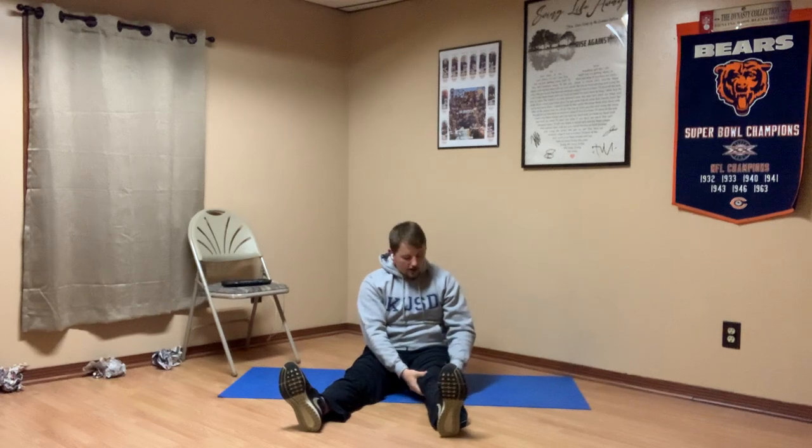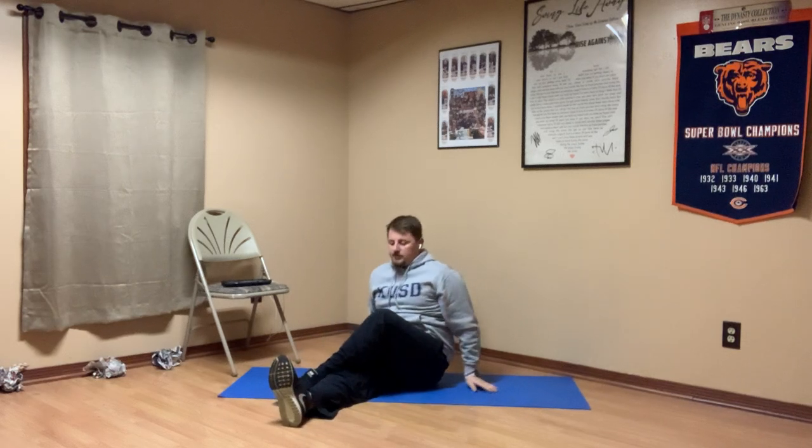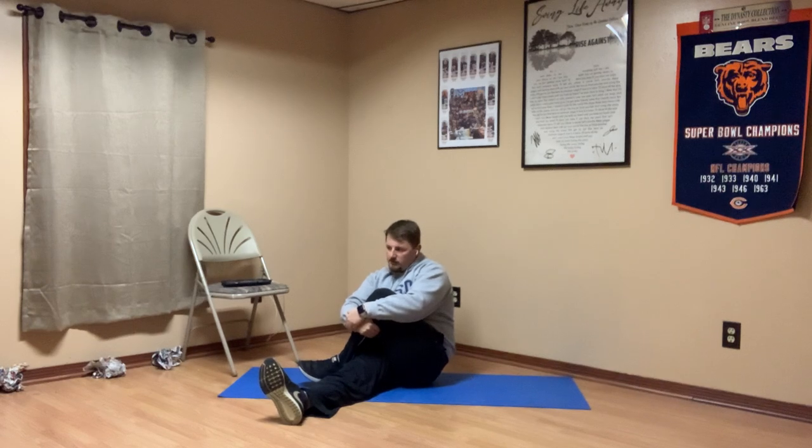Alright, go ahead and let go of that leg and bring it back onto its own side. The other leg that was straight, we're now going to bend it ever so slightly till the foot comes flat on the ground. That leg is going to step over the opposite leg, and then we're going to hug or pull that leg closer to our body. You should be feeling that stretch in the hip as well as the side of the leg. Breathing in and out.